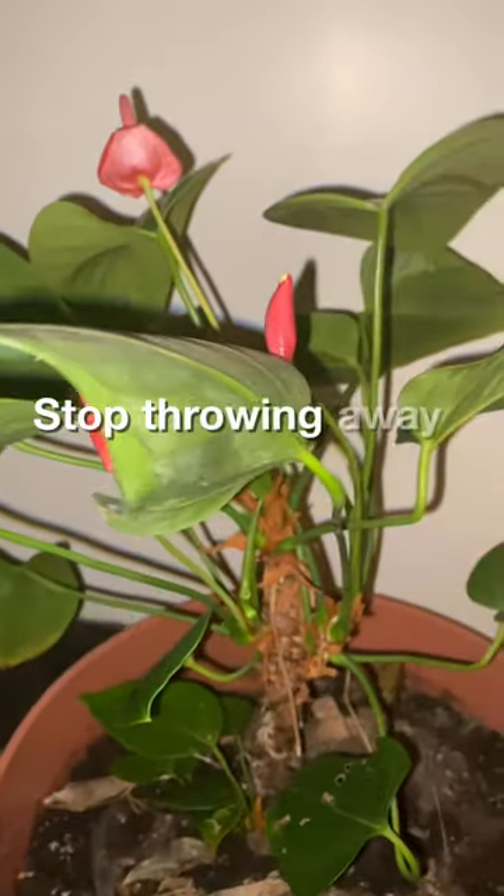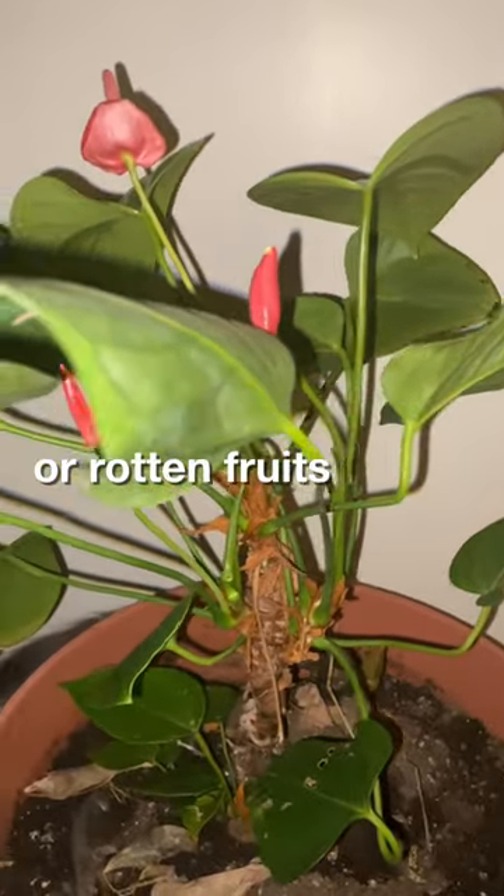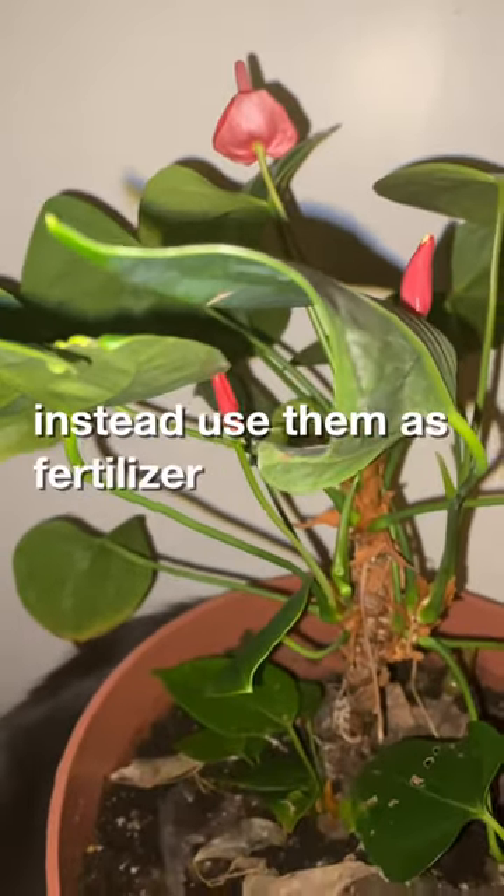Stop throwing away fruit peelings, vegetable peelings, or rotten fruits. Instead, use them as fertilizer for house plants.